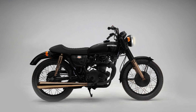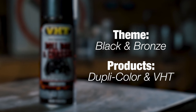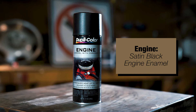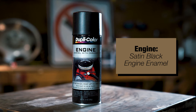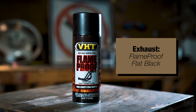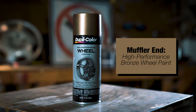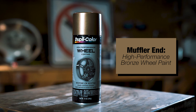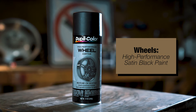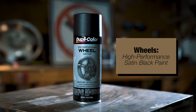So let's go over what products we're going to use on this project. The theme of this restyle is going to be black and bronze. We will be using an assortment of Duplicolor and VHT products to achieve this look. For the engine, we need something that'll hold up to the heat, so we will be using our Duplicolor satin black engine enamel. Speaking of heat, we will be using our VHT flame proof flat black on the exhaust pipes coming off the engine, since that section will be the hottest portion of the exhaust. We will then be using our Duplicolor high performance wheel paint bronze for the muffler end of the exhaust system. Our wheel paint is rated up to 500 degrees and will be perfect for this application. Moving on to the wheels, we're going to use our satin black wheel paint on the outer rims, spokes, hubs, and brake hardware to make them all really stand out.